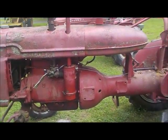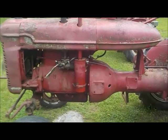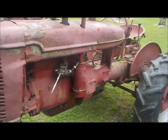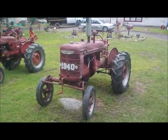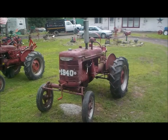This 1940 A is as much of a plain Jane as you could possibly get. This is just mechanics — 100% mechanics, this tractor is. No electrical at all, zero. The only thing that even comes close to electricity in this is the magneto.